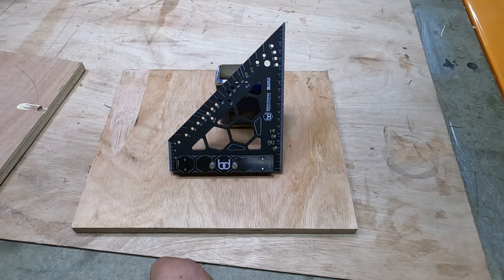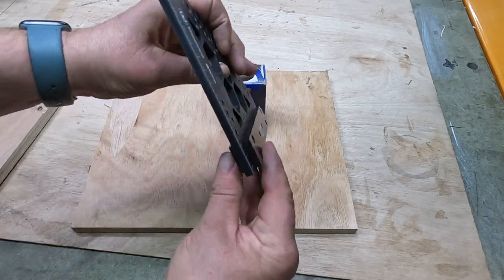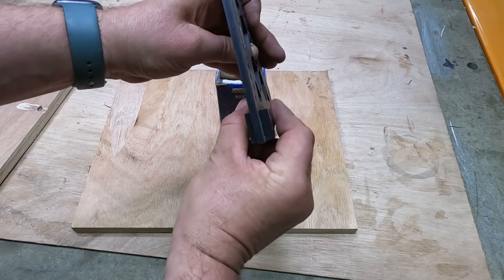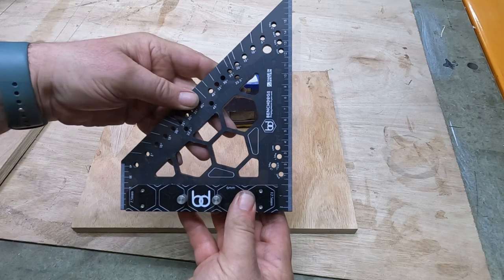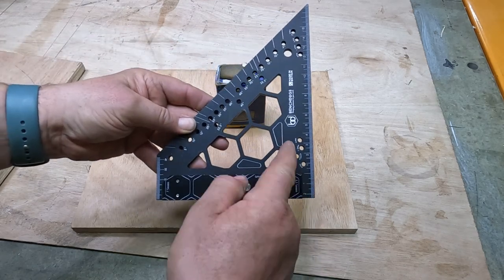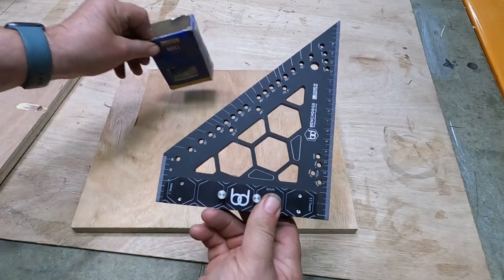With the carpenter's square from benchdogs.co.uk we have a nice edge on it for putting up against the wood. It's 6mm thick aluminium and it has a lot of extra quick markings on it, which we will get into.